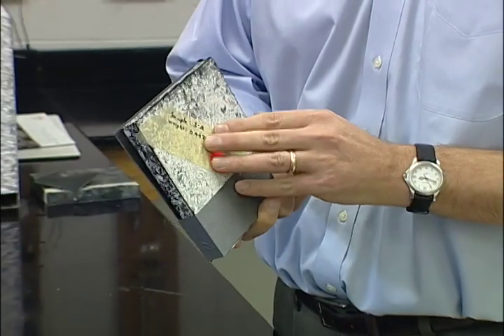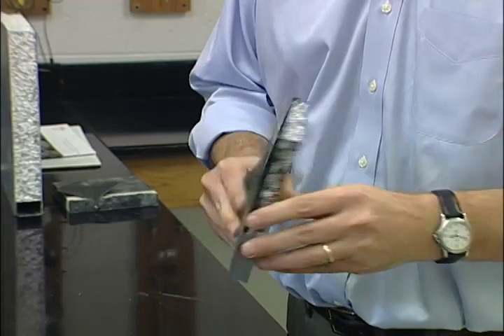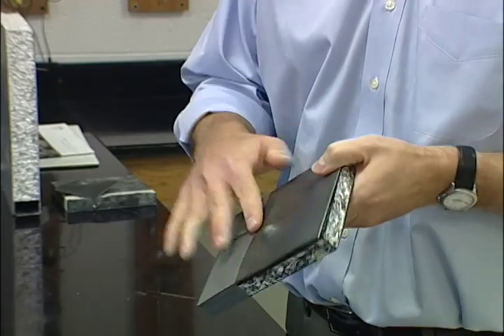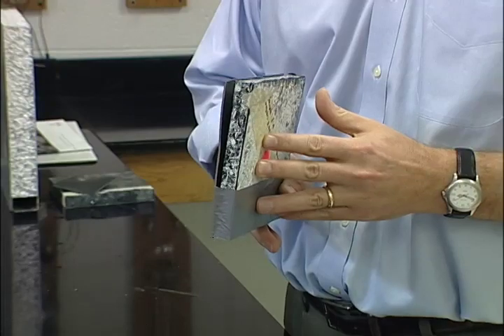We then added our material in front of the steel plating and retested it, shooting again with a nine millimeter at approximately ten yards. With our material on the outside, it did not penetrate the steel this time — it did make a very large dimple, but we still got no penetration.